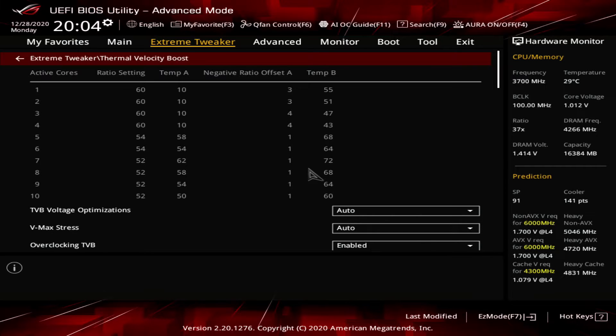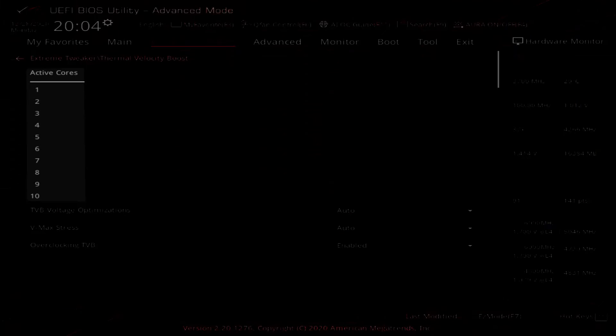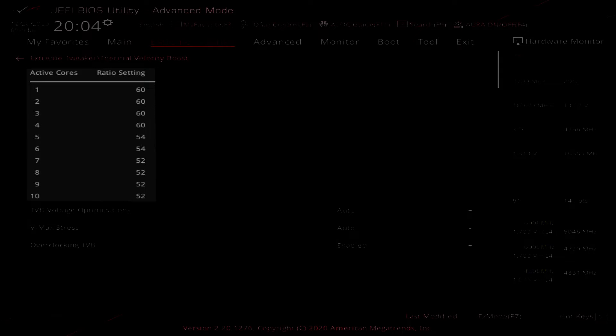After configuring the settings, save and exit, then go back into the BIOS and back into the TVB submenu. Now you will see a full table of the configuration. The first column describes the amount of active cores going from 1 to 10 with the 10900K. The second column describes the maximum possible ratio for a particular amount of active cores. In our configuration, the maximum ratio for one core active is 60 and the maximum ratio for 10 cores active is 52.